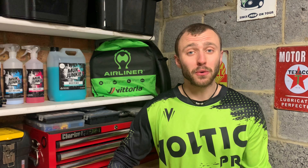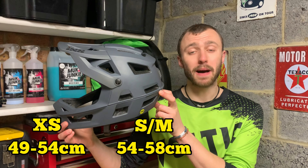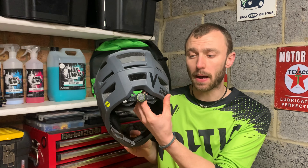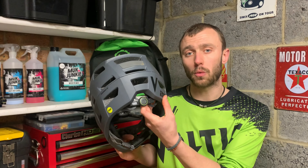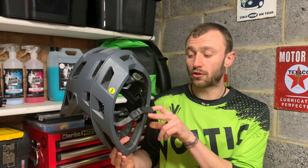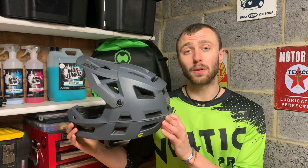It shouldn't be too difficult to get one of these helmets to fit your head. They're available in three different sizes: an extra small, a small medium, and a medium large. The cradle is adjustable by using a little wheel at the back of the helmet. That system is incredibly secure — it does not slip — and it's very easy to use whilst you're riding. The cradle is also adjustable upwards and downwards. The chin strap, as with every other helmet, is adjustable and features a Fidlock buckle. My head is 58 centimetres in circumference and I'm using a medium large.